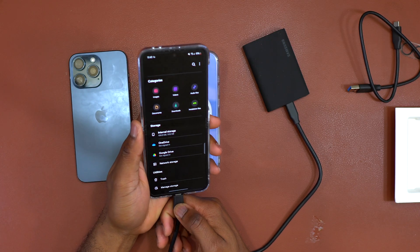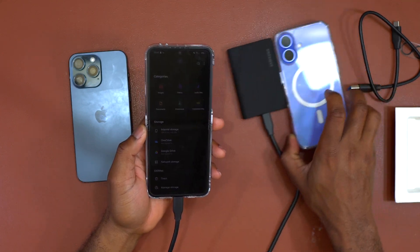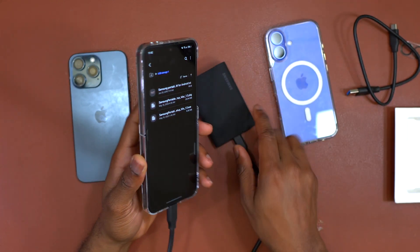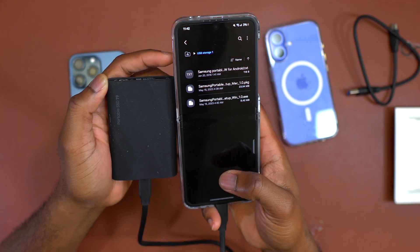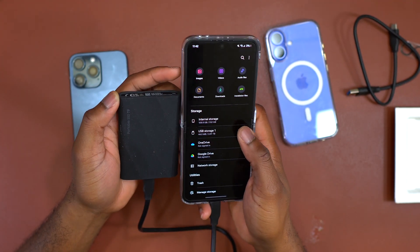Previously I had done some tests with 4TB memories which did not work, but with this one — the T9 — it does work. Here is the Galaxy Z Flip 6, and here also I was able to access the inside of the Samsung T9, and it does work as well.